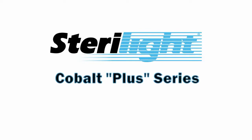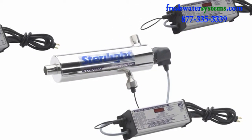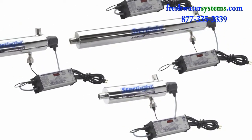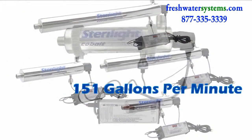The Sterilite Cobalt Plus Series Ultraviolet Disinfection System effectively destroys bacteria, viruses, and protozoan cysts from your water without adding any potentially harmful chemicals. The Cobalt Plus Series is used at the point of entry for your home, restaurant, or facility with systems that flow from 30 gallons per minute to 151 gallons per minute.